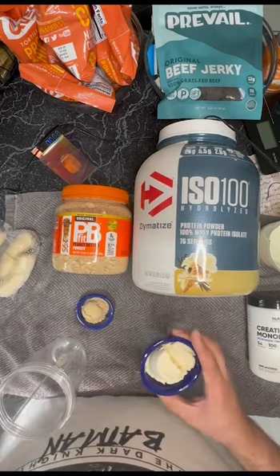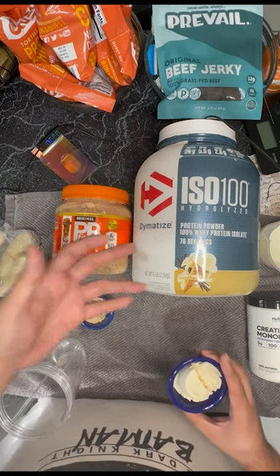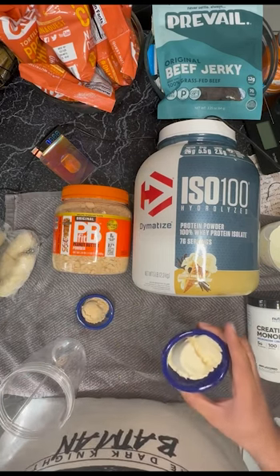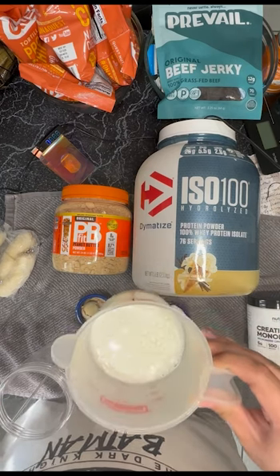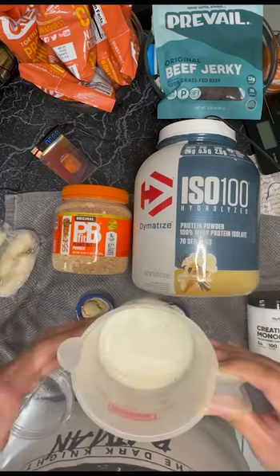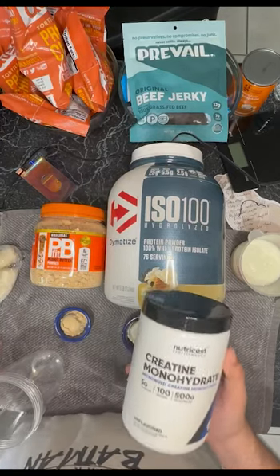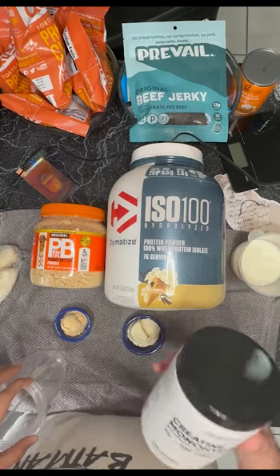This is the protein — you can use whey protein, but I like using ISO 100. I'm lactose intolerant so I can't use whey protein, but either way this is higher quality protein overall. Over here we have our milk — you can use normal milk, but since I'm lactose intolerant I have to use lactate milk.